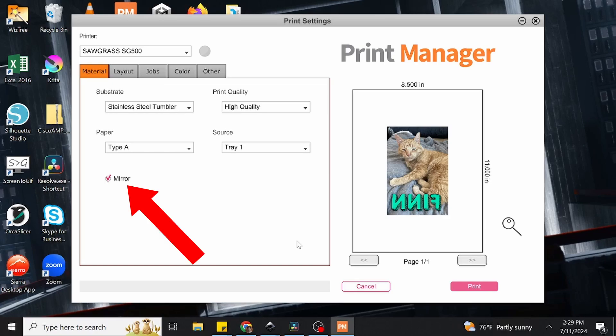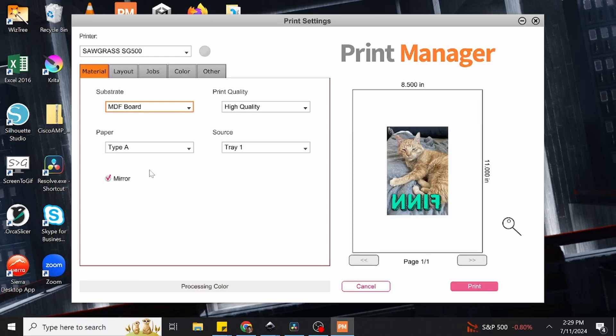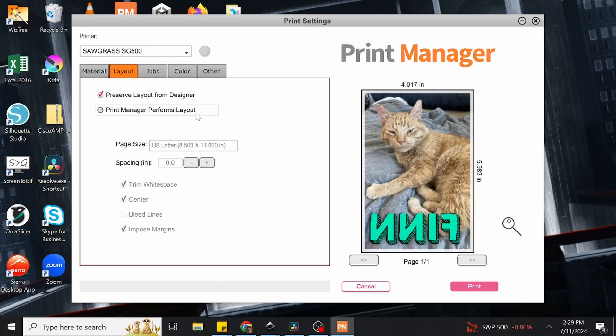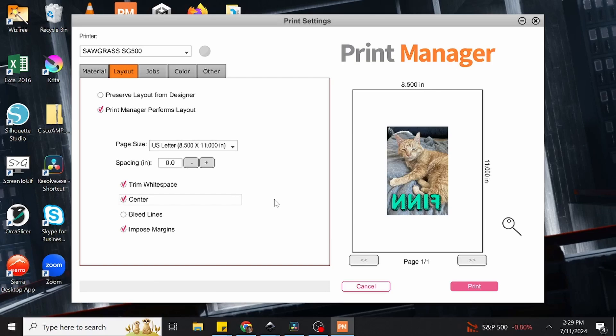We now just need to set our substrate, which is the kind of object we are sublimating. You can see there's a variety of options here, from mugs to mouse pads to polyester fabric. But what we want to use for the magnet is MDF board, which while not quite the same, is the closest option we have. One last thing we may need to adjust is the layout, accessible through the layout tab. Depending on how our image is formatted, we may want to change preserve layout from designer to print manager performs layout. This tells the print manager to center the image on the page, ensuring 100% of our image is printed out.